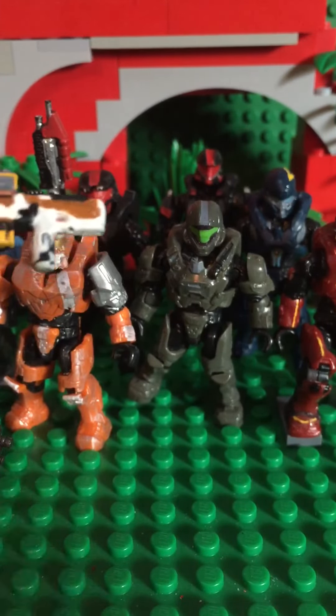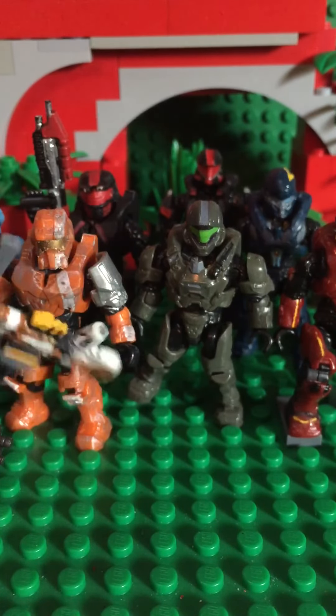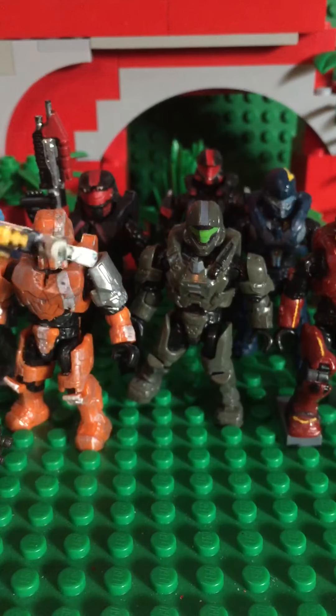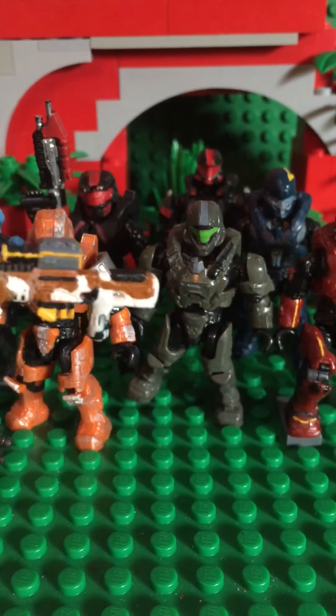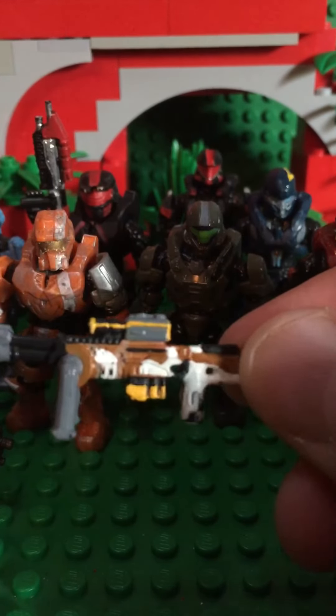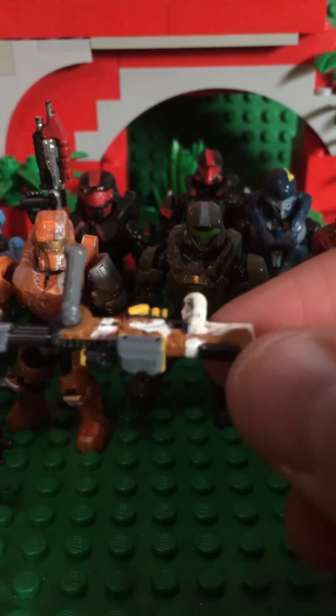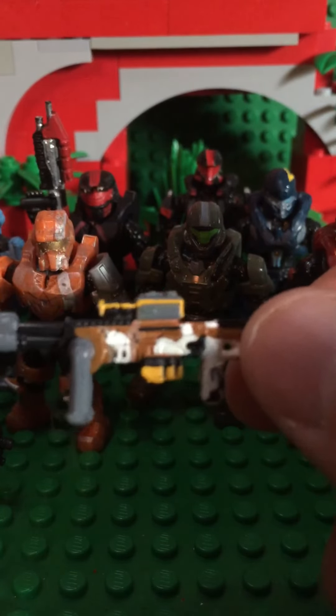Obviously the rest of the gun looks great — nothing's wrong with it. But this is another example of me going really into detail, and this is just a weapon. Look at all the little yellow lines — oh my god it took forever.